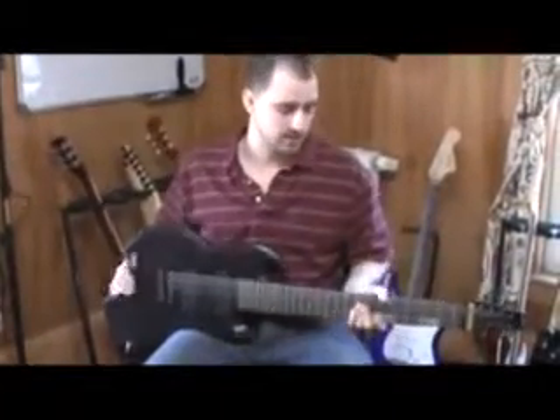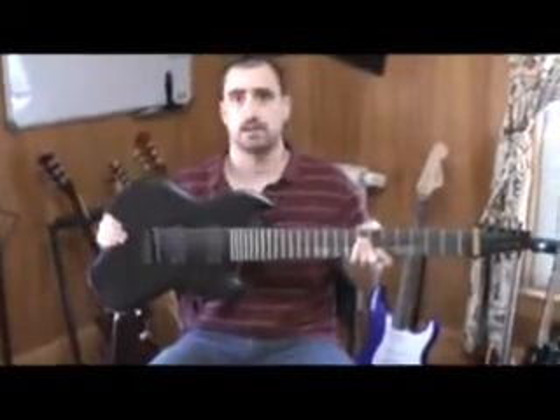Hi, I'm Tom Drinkwater from Oakland Axe Factory, and this is my latest creation, the FS8 8-String.